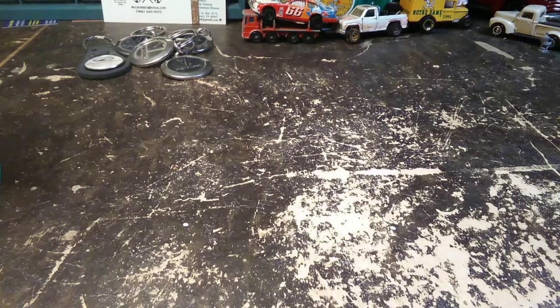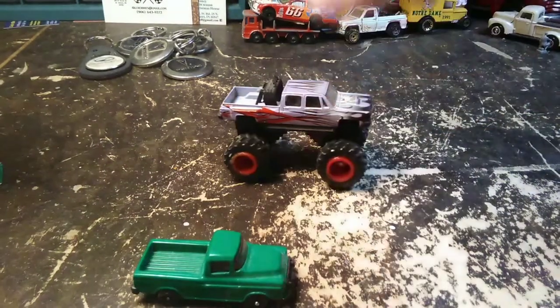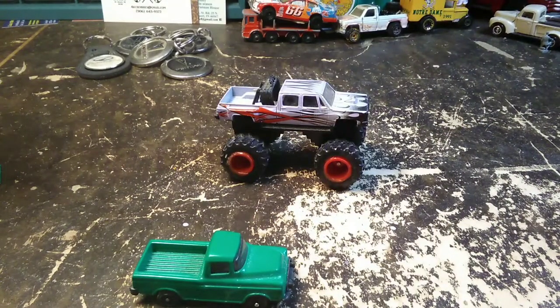Those were a quarter a piece, so pretty happy with those. Alright, now we're going to get into the die cast stuff here. Got lots of goodies here.